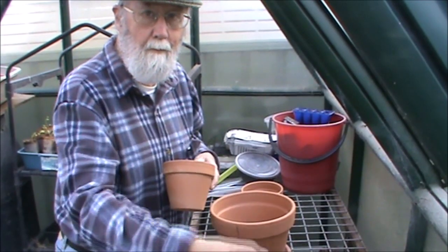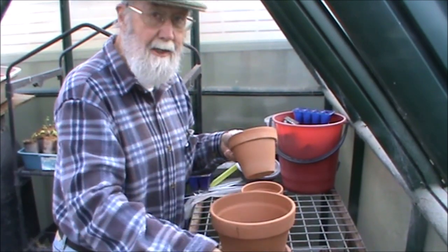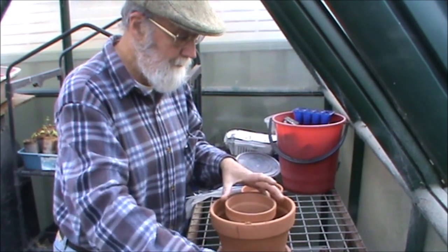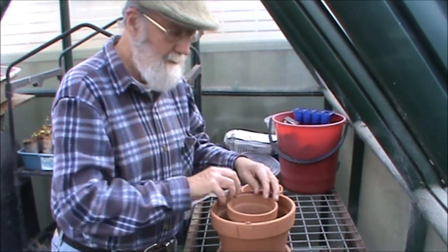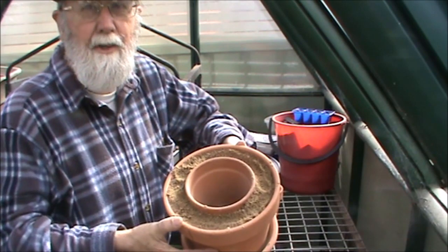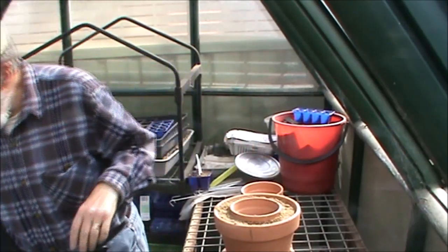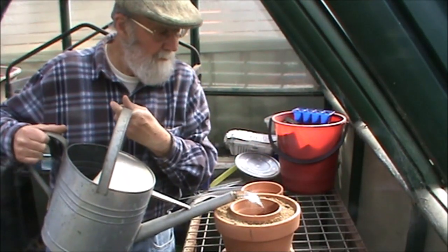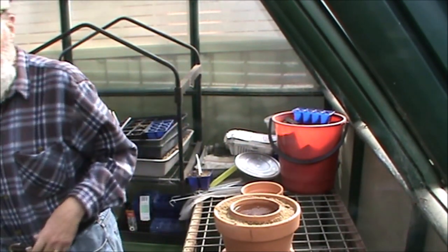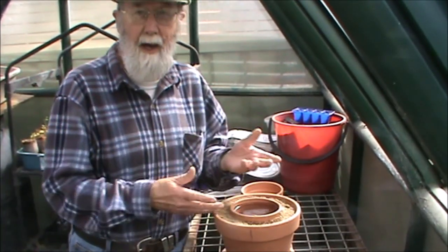So it's just a case of filling up the larger pot, fitting the smaller pot in, and then filling around it. What you wind up with is one pot inside the other with the propagating medium in between. The smaller pot, which has the drain hole blocked, you fill up with water, and then because these are unglazed terracotta pots, the water will move slowly through into the propagating medium.